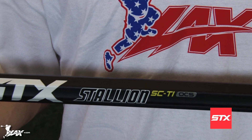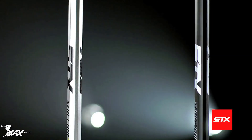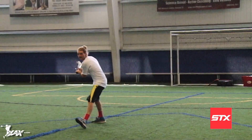The STX Stallion Side Tie OCS is one of the most advanced shafts on the market today, featuring the highest strength to weight ratio in the game. 5% lighter than the original Side Tie, the OCS technology is a feature that reduces denting the shaft without adding weight to maintain the shaft's integrity throughout the course of a season.